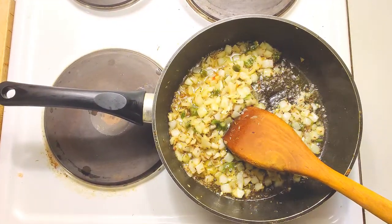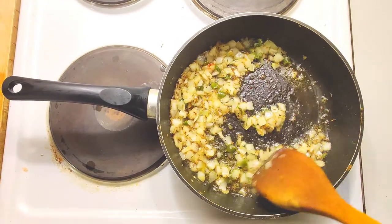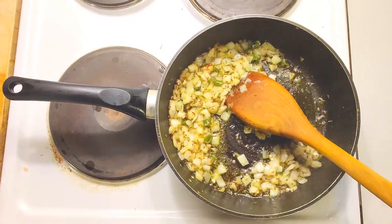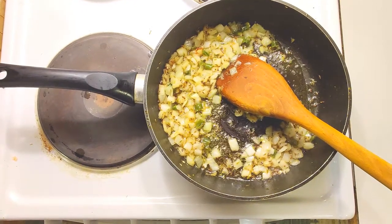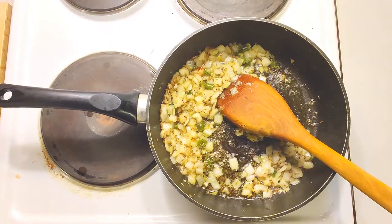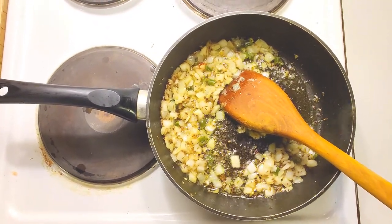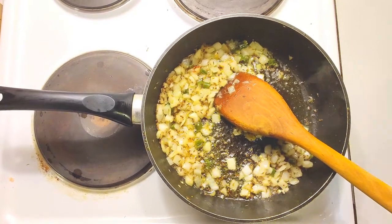The onions are done — we've been cooking them in one to two tablespoons of vegetable oil with cumin seeds, mustard seeds, ghee, onion, and green chili. Now that they're ready, it's time to throw in the spices. For today we're sticking to just the essential spices, so let's put them in.